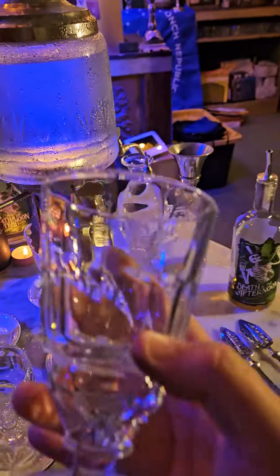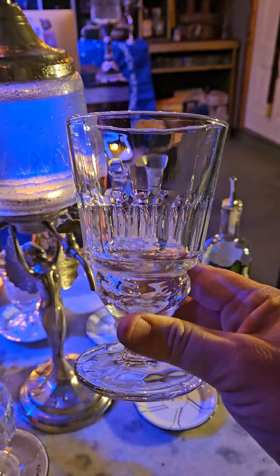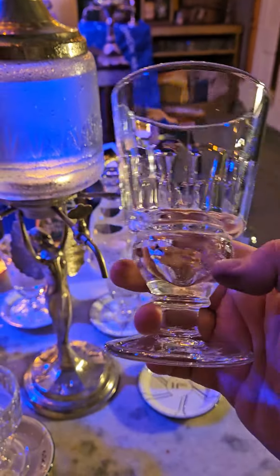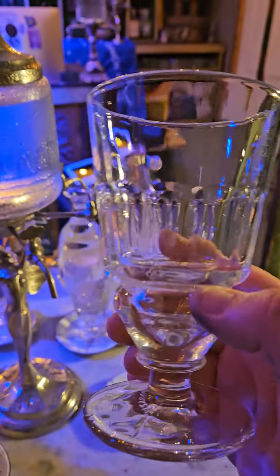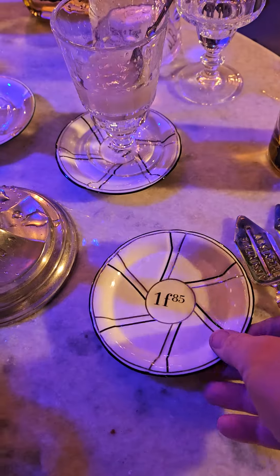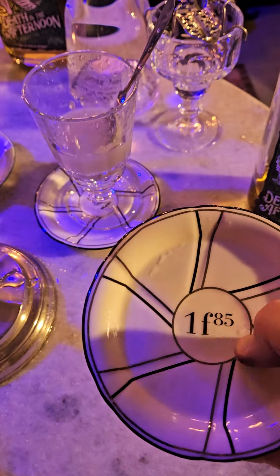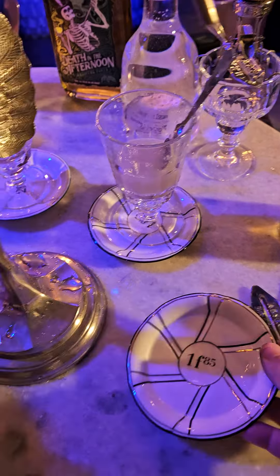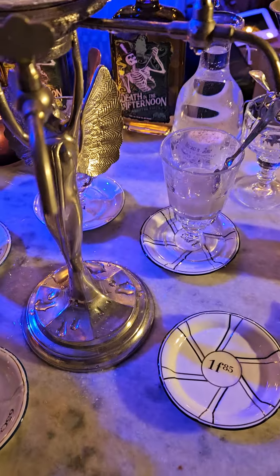This is a proper absinthe glass, also known as a pontarlier. It requires no measuring devices — the glass itself does all the measuring. You can see in the bottom of the glass there's a reservoir that holds the proper amount of absinthe, which is 0.9 ounces. We also have these little saucers here — in the 1800s at an absinthe bar, this would be how much the drink cost in francs. You would stack your saucers, and that would be your bar tab at the end of the night. These are reproductions from the 1800s, as are the fountain and the glassware.